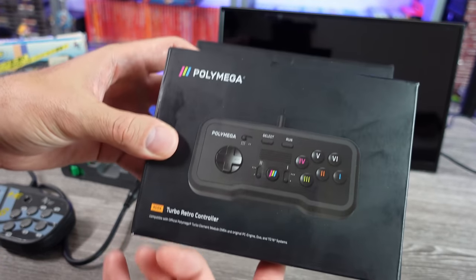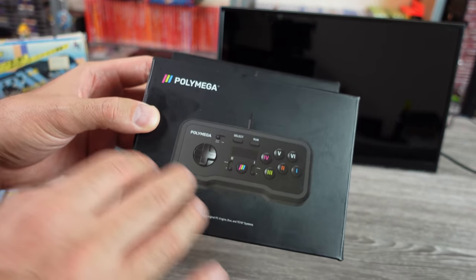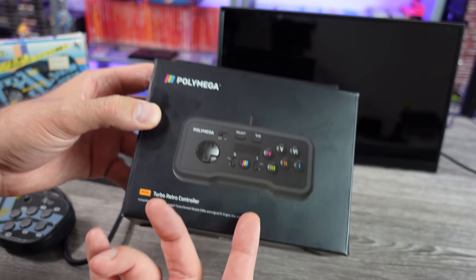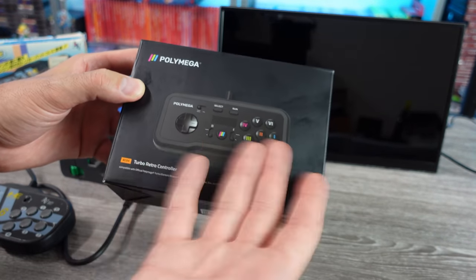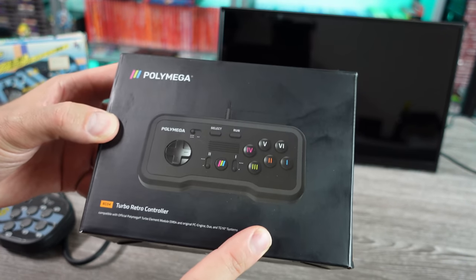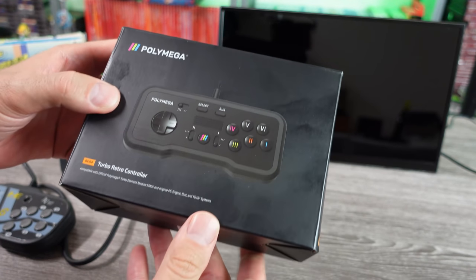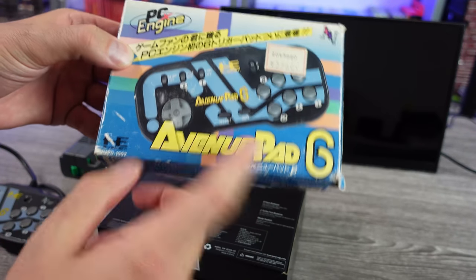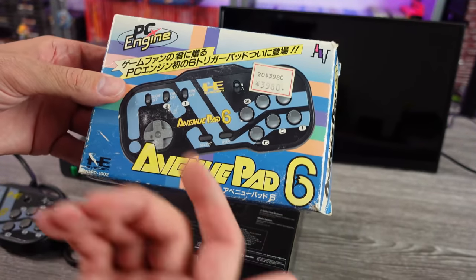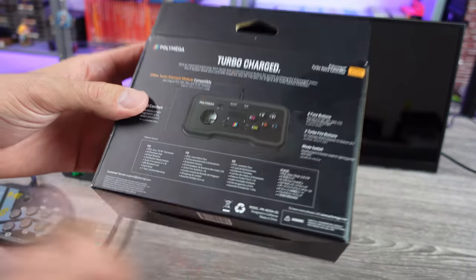I've been intrigued by the retro controllers from Polymega for a while now. They make them for various systems, and they're meant to be used with the modules for the Polymega, but as they use the original port, they can be used for their respective systems as well, or even clone hardware. One that I really wanted to check out was the Turbo Retro Controller, the RC04 — the PC Engine TurboGrafx-style six-button controller. It cost me $29, and I figured comparing it to an Avenue Pad 6, which are awesome controllers but getting a little pricey and sometimes not in great shape, having a decent six-button substitute could be pretty cool.